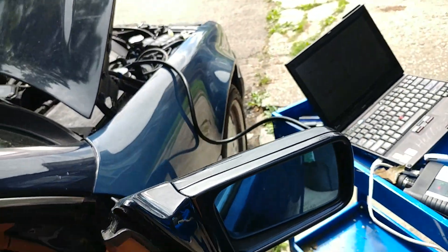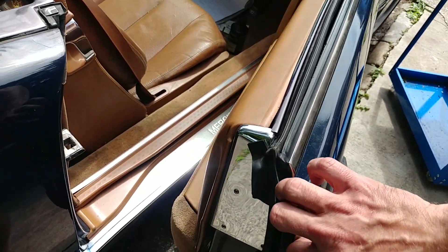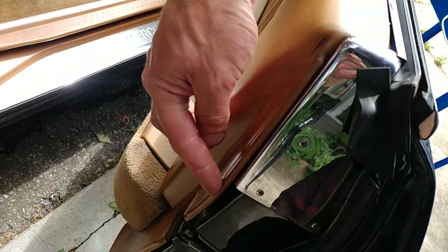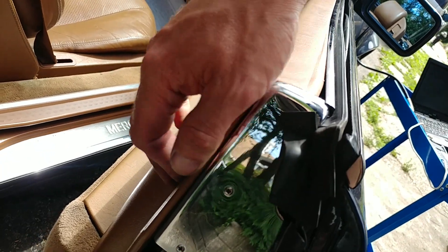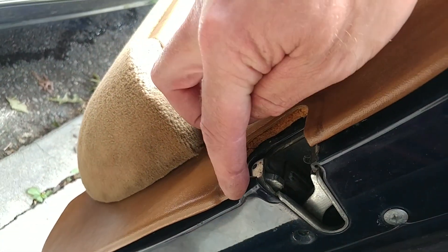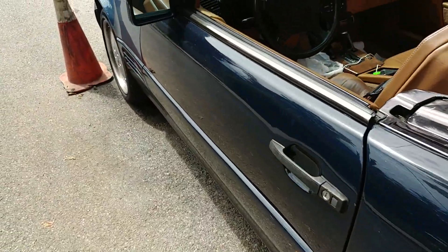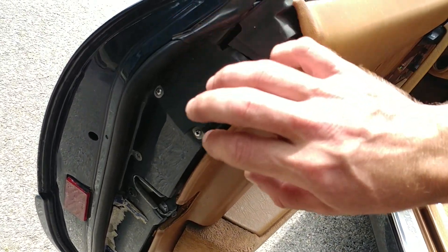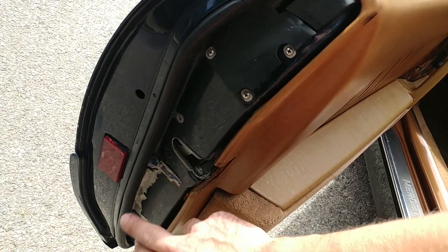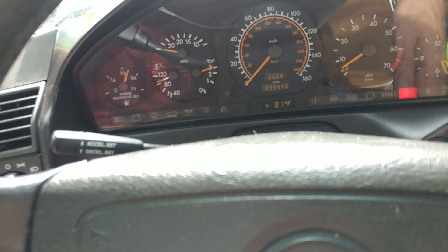On the other side, the chrome cover here is supposed to go under the panel - the panel has to clip under it, but it's not sitting correctly. Bolts are missing here and here, there's a little cover missing too. Over here the chrome cover is missing entirely, the screws are there but the cover is not. There are wrong bolts on the lock as well.